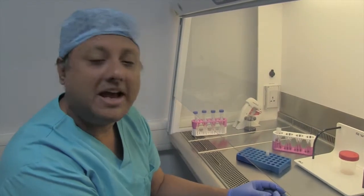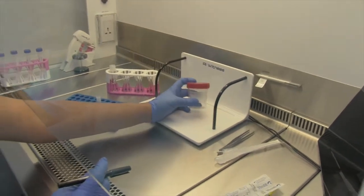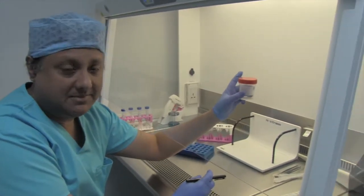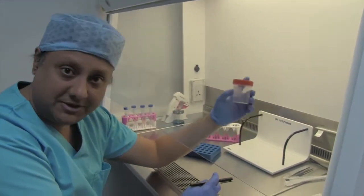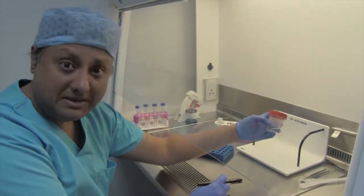Hello there. I'm now going to be showing you how to do a sperm freeze right from the time a sample is received in the laboratory. As I explained earlier in the video titled Sperm Preparation, you would get a sperm sample in one of these pots which is clearly labeled with the patient details — of course it will be the male's details.